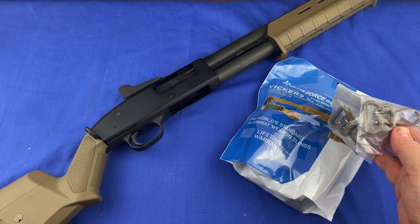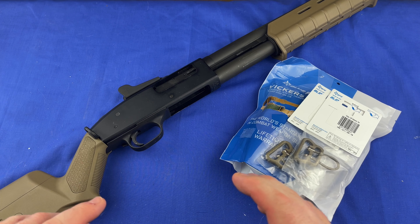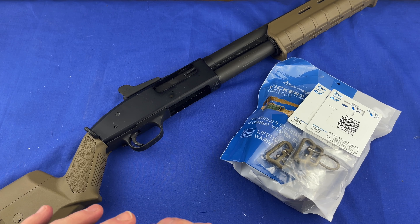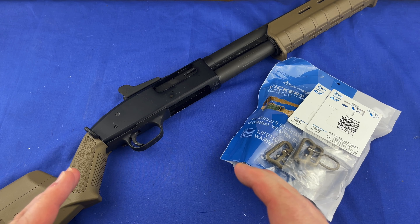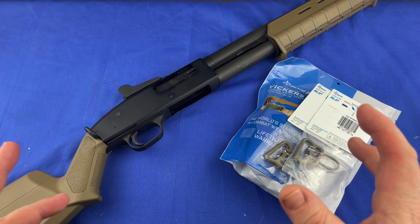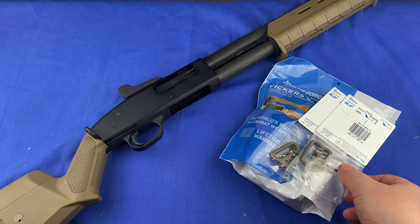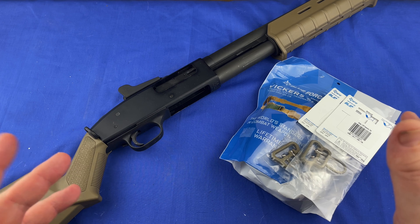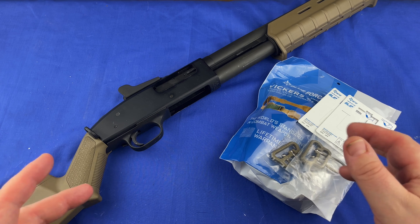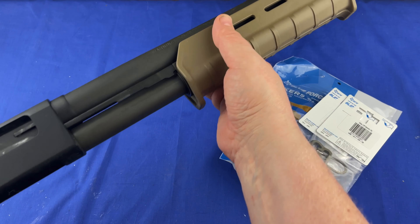The reason I want to use these U-loops is because they allow you to attach a sling to almost anything. So if you have the Magpul M-LOK handguard, you could use this without even having a quick attach on the handguard rail.